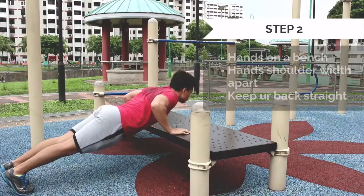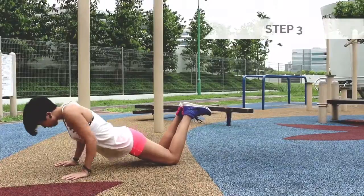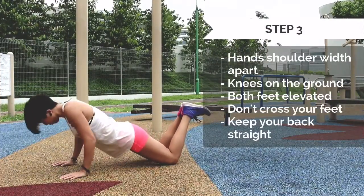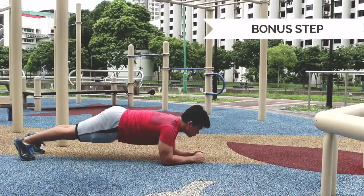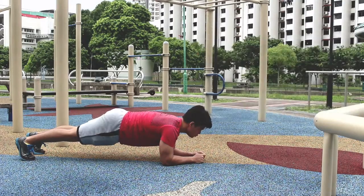As you get stronger, you can move to a lower angle by doing an incline push-up. And then slowly, you will be able to do push-ups with knees on the ground and feet elevated. You can also add in 30 to 60 seconds of plank to help strengthen your core for push-ups.